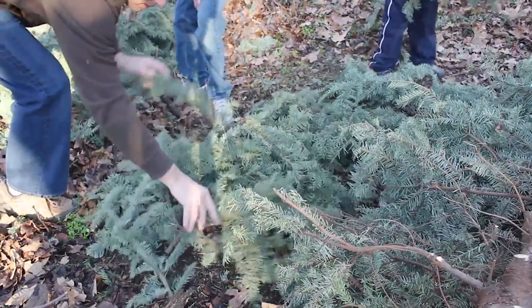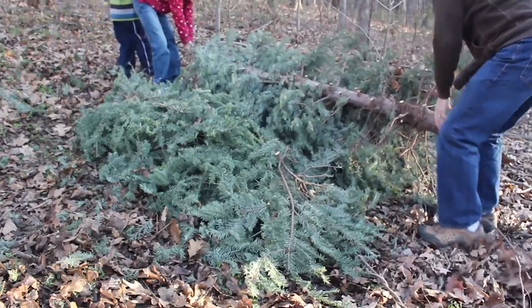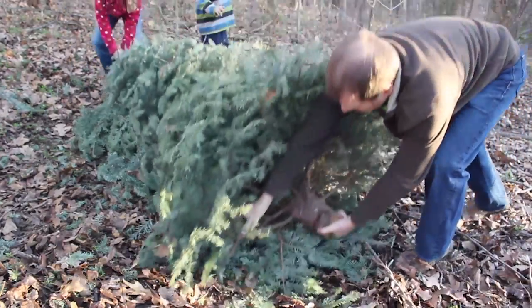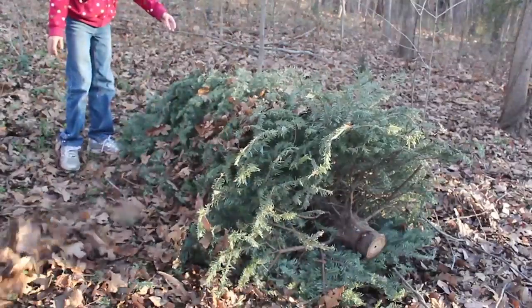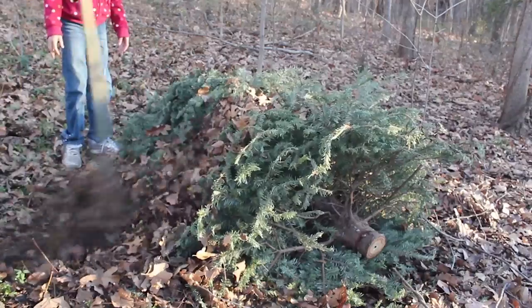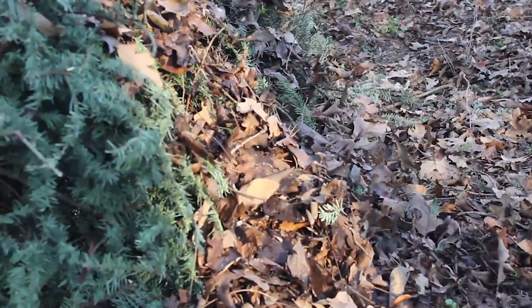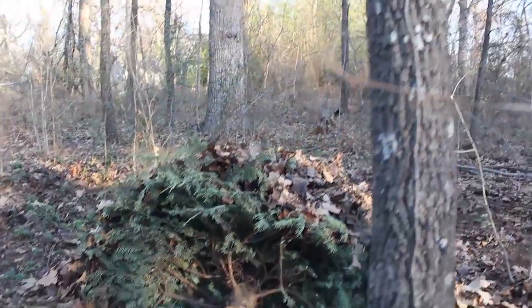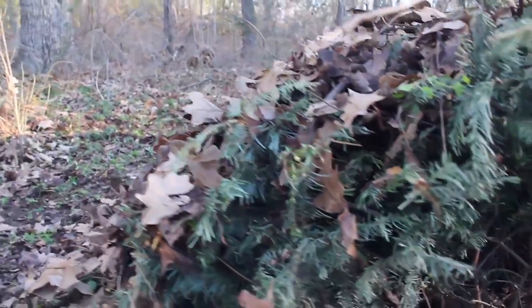While they could be used as a comfortable couch, we place all the lopped branches as a mat on the ground and then place the tree on top and cover with leaves. And now our Christmas tree is getting reused as a cozy home for woodland creatures.